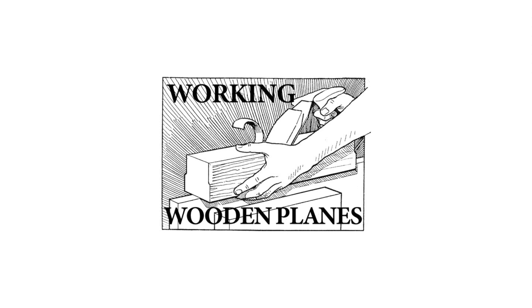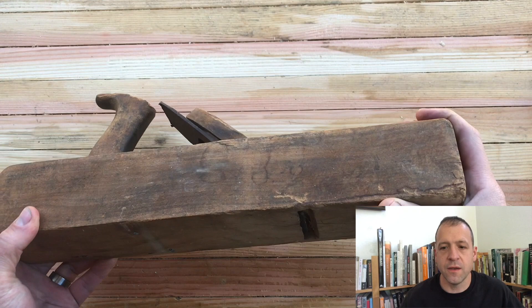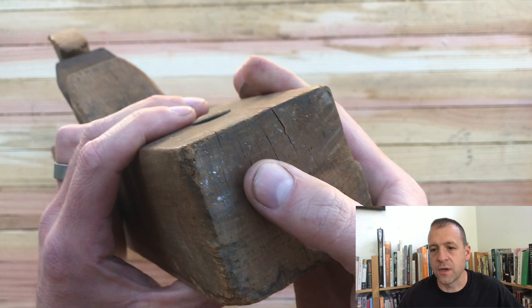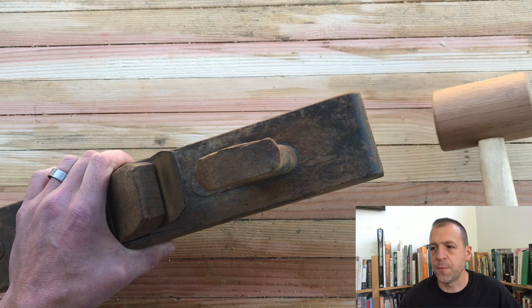This is Working Wooden Planes. I'm Abraham. I take antique planes and try to get them back into working condition. Today we have a Jack plane made by the Ohio Tool Company — their Scioto brand, made from 1893 to somewhere around 1910. Let's take this apart and see what kind of work it needs.